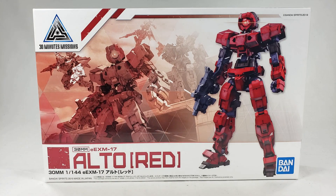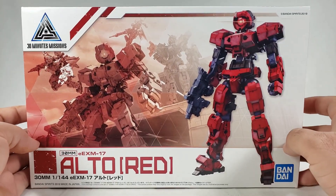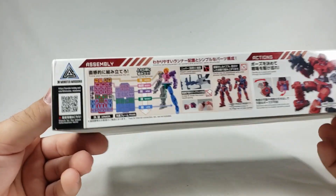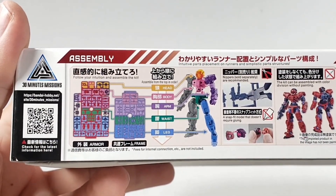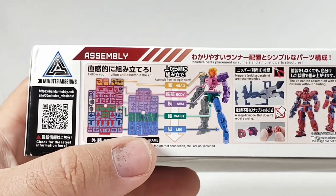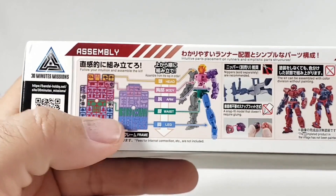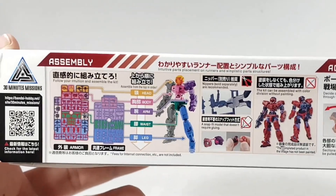They have really cheap expansion part sets where you can make something that looks like a Gundam, or you've got flight packs, other weapons, and stuff. So I had a lot of fun building it. The box art is decent CG artwork — actually looks a lot like a Halo montage, which is kind of funny. At the bottom it says 'follow your intuition and assemble the kit,' but as I covered in the actual build, it's really neat how it's organized on the runner. It's actually a very good beginner kit.